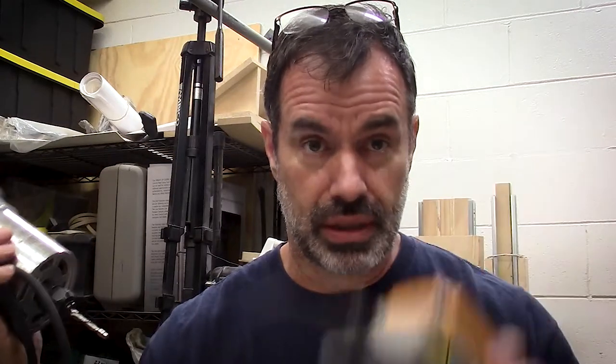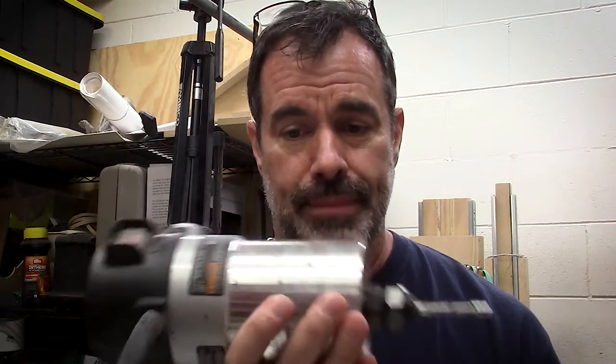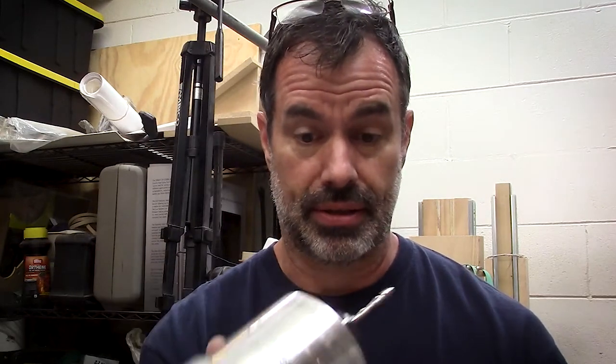Also, if you just happen to grab your router off the shelf and want to use it for another purpose without using a foot switch, you want to make sure it's turned off — because if you plug it into the wall and it's still in the on position, it's gonna scare the breakfast out of you. If you're lucky, that's all that will happen.